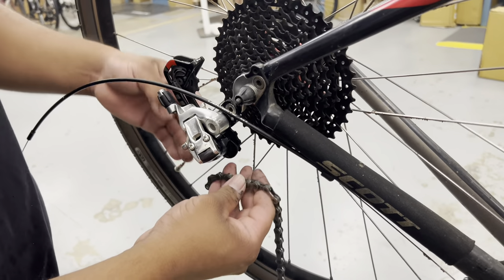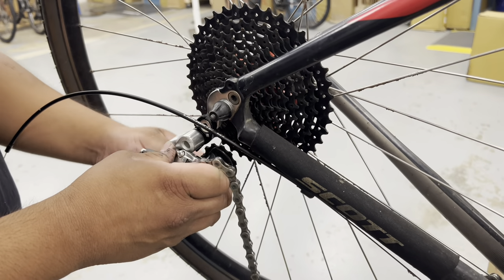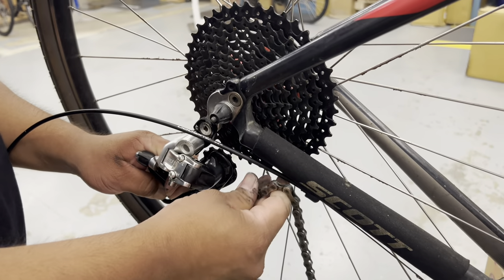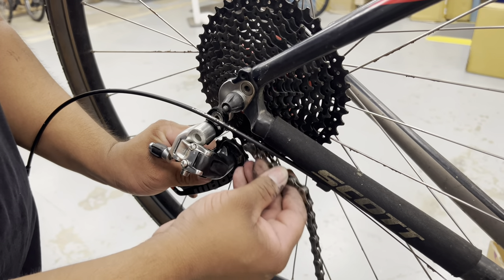Now I'm carefully rerouting the spine — or the chain, as you call it — through the pulleys.